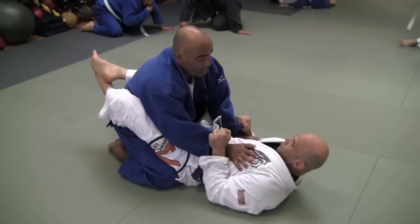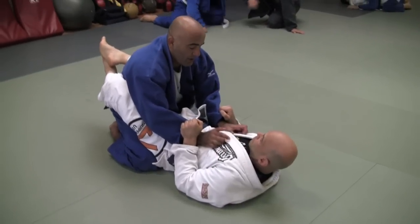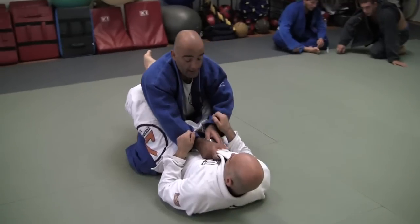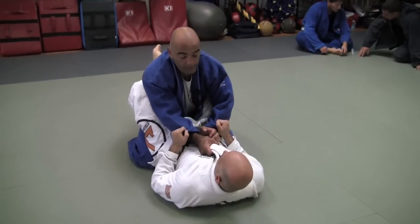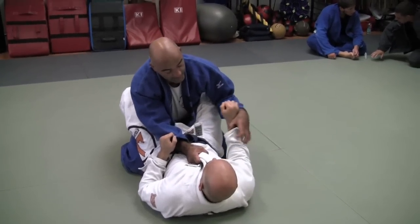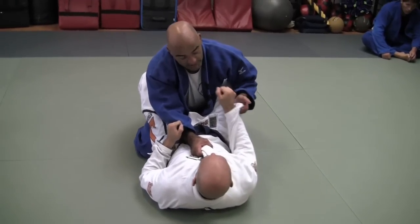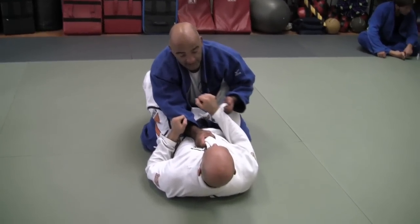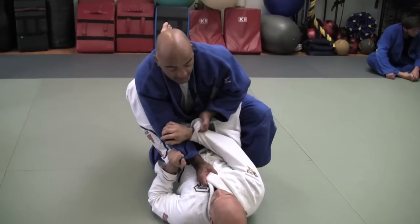You close your guard and I need to escape, I need to pass your guard, but I don't have too much space. I need to use your collar — grip your collar and close, and try to use your sleeve. When I use your sleeve, for example I grip your right arm with my left hand, I need to lift my left leg.